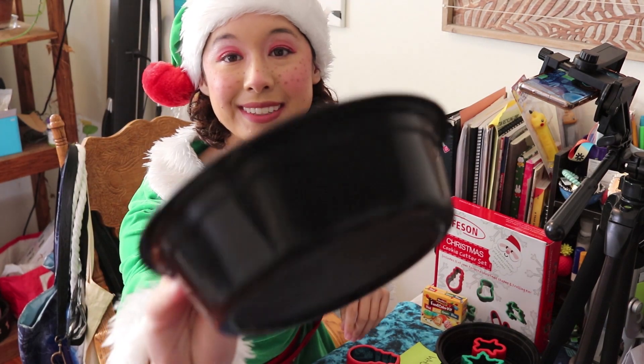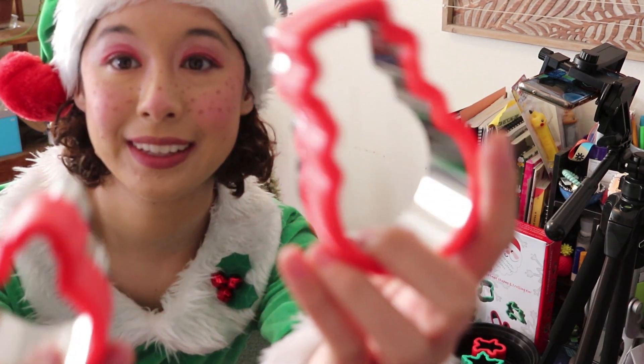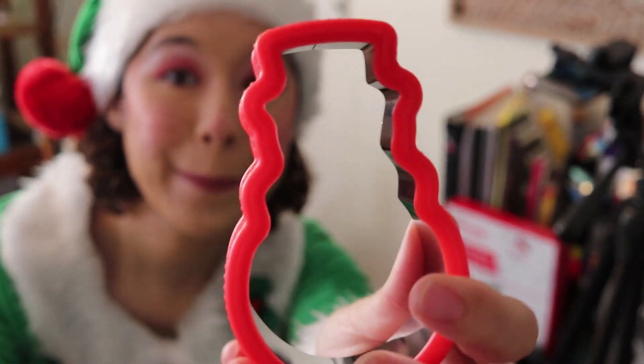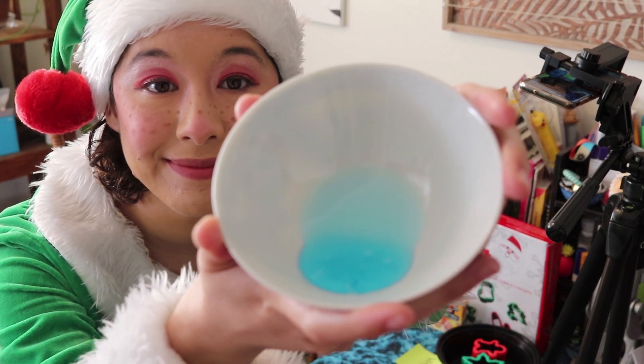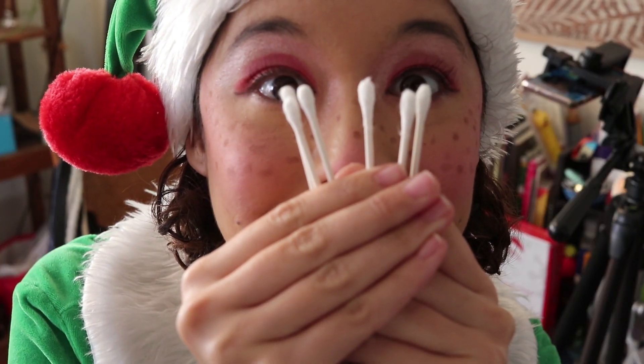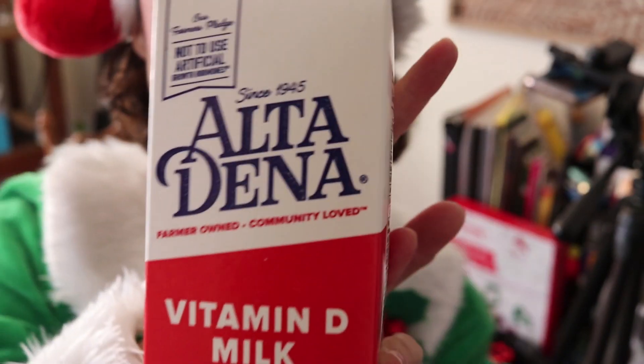This is a great experiment that you can do with supplies you can find at home. You will need shallow bowls or plates, Christmas-themed cookie cutters — these are optional but I thought it would be festive — a bowl with a few pumps of dish soap, several cotton swabs, food coloring, and whole milk.